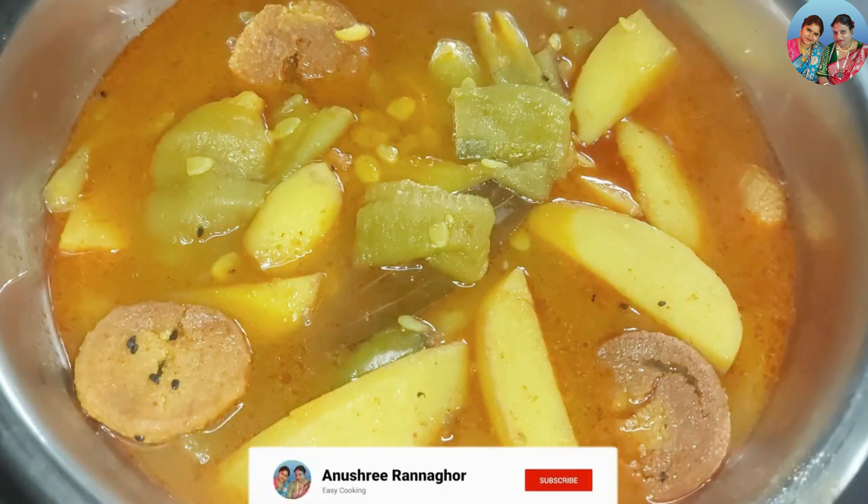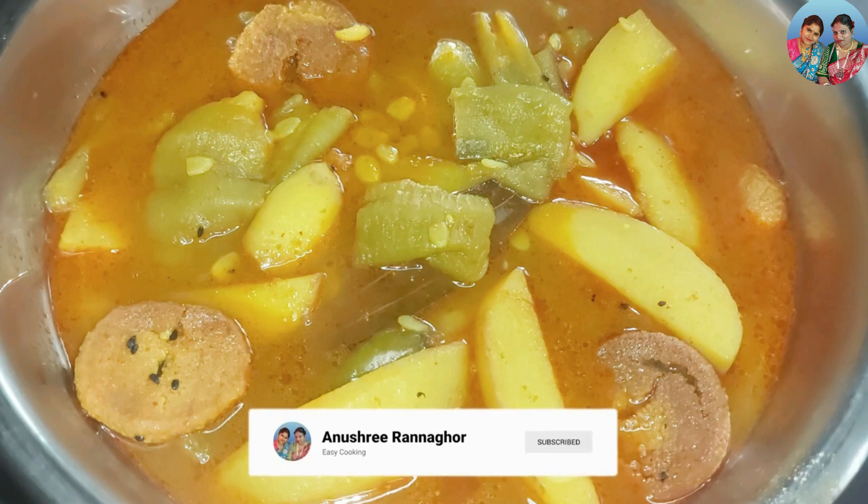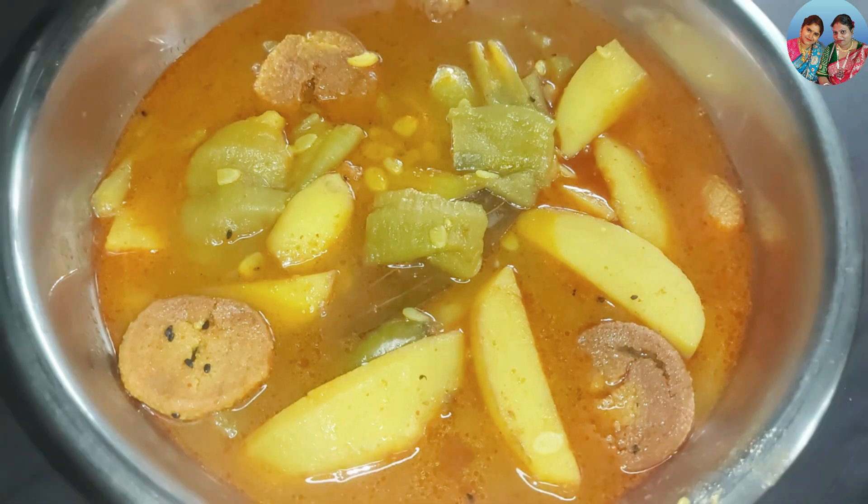আমে খোবেশী তেল মাশলা ভার কোরেনী। এর এসেবিডী আপনারো বশেএ গারা মের মোদে ট্রাই কোরে দেখেন। আশা কোরছি আপনাদের ভালো লাগবে। ফালো লাগে শেয়ার কোরতে ভুলেন না, কমেন বক্সে কমেন কোরে জানাদে ভুলেন না।